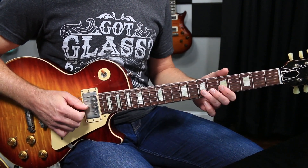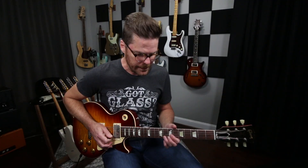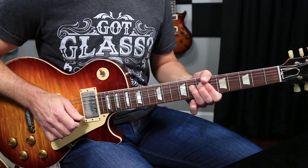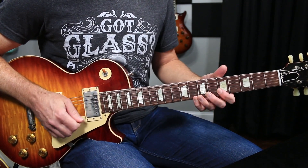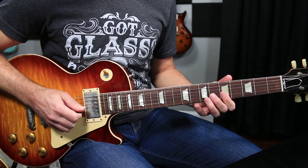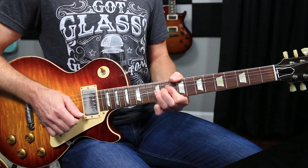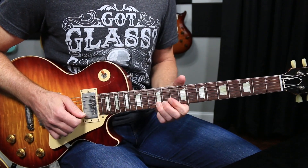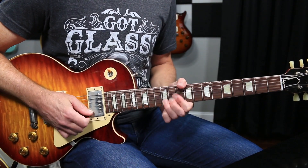And then when you go to start bending up to the note, it's a lot easier. If you just reference first, you'll find that you're way more in tune. Try to be in tune, not sharp.